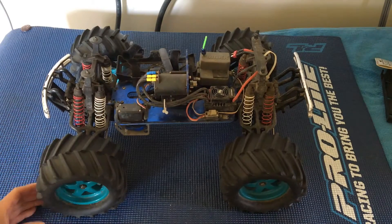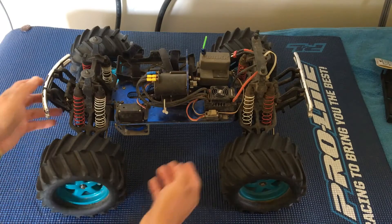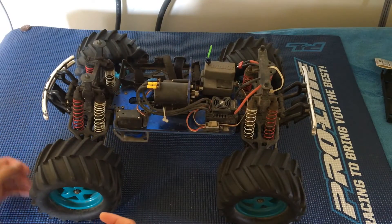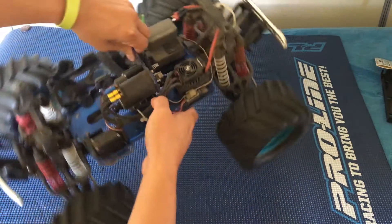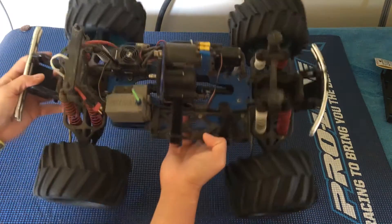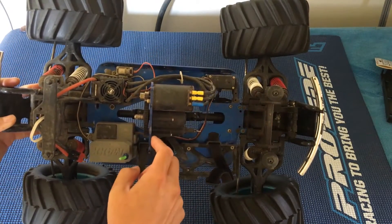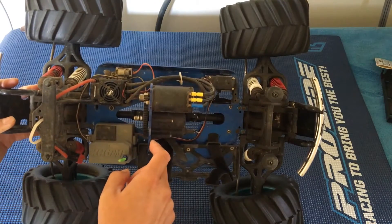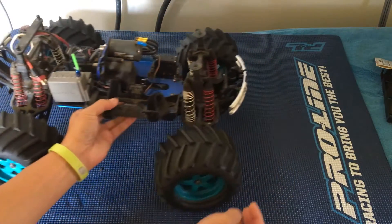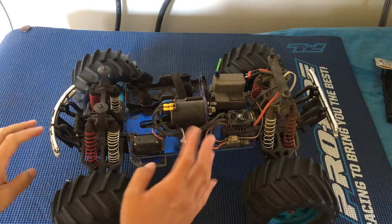We haven't done a video in a while on our T-Max brushless conversion. This was the budget build — we got the chassis off of Craigslist for 30 bucks. It was originally a nitro gas car that somebody had converted over to electric using the motor mount and transmission off of the original E-Max. We bought it as a roller with basically just a steering servo and no electronics.